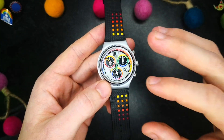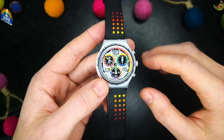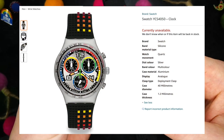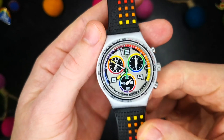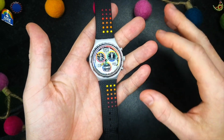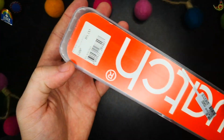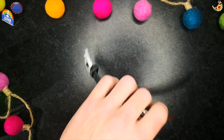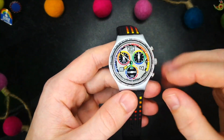Today we're looking at the Swatch Irony Chrono, reference number YCS4050 — I'll pop that on screen. Like most Swatches, this one seems to be largely lost to time and finding out too much info about this piece in particular was fairly hard. From the packaging I can see it was originally retail priced at £85, but I haven't been able to find anywhere it's still for sale, so sorry if you had your heart set on this one.